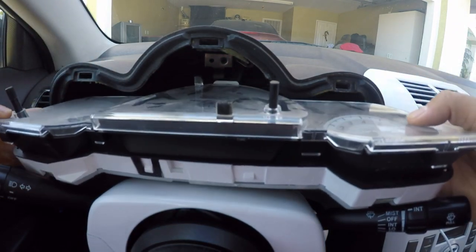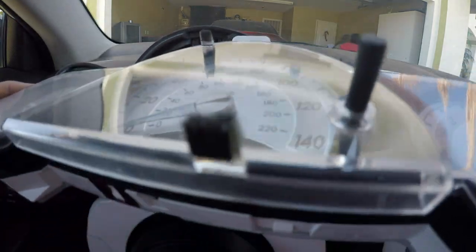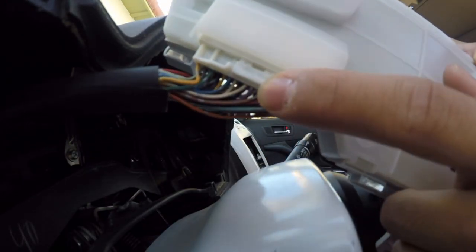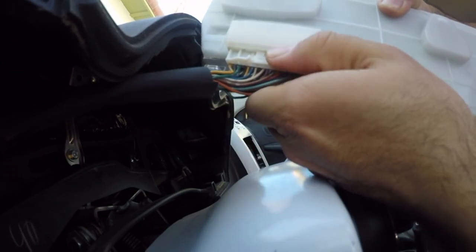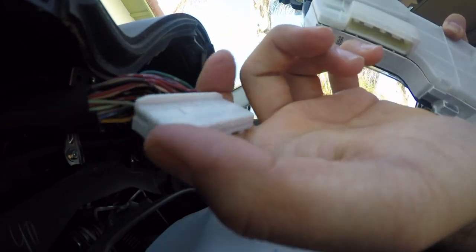Make sure you don't pull it too far out because it does have wires behind it. Pull it out just enough to where you can look under it. When you pull your speedometer out it's going to have these wires running through it — there's a tab right here, you're going to want to push down on it and pull out, and your speedometer should be pulled away from the wires.